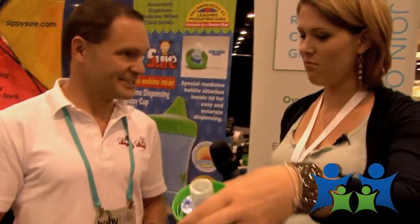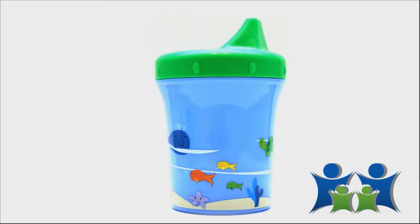That eliminates that fear factor. And it's really cute too — I like the ocean theme. Yeah, we tried to come up with a design that most kids would like — it works for both boys and girls. My daughter's bathroom is done in ocean theme, so you could even put it in the bathroom.